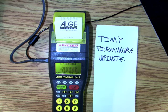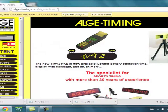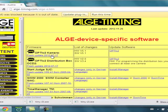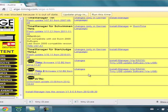Then I'm going to go to algetiming.com. I go to Download Software for Alge Devices with Flash Technology, scroll down, and go to Timey USB Update Software via USB.